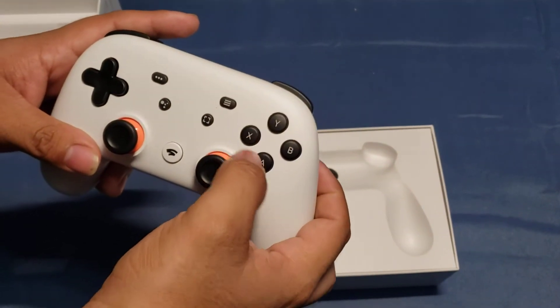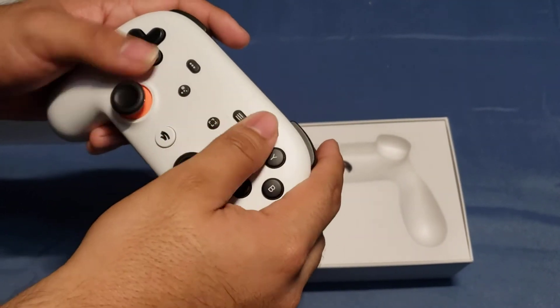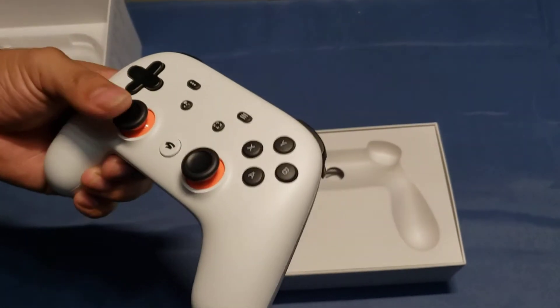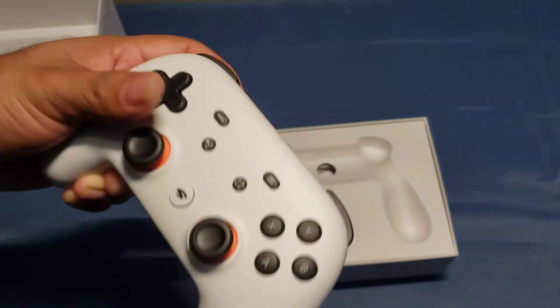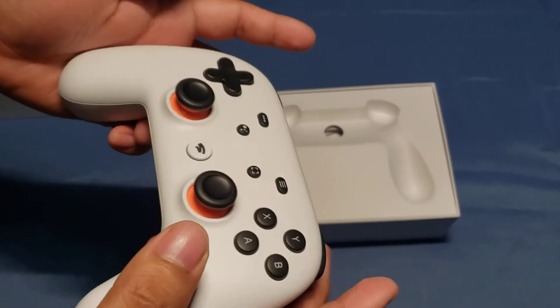The A, B, X, Y buttons are there. Honestly, the controller itself feels kind of weird — it feels like one of those old system-typing controllers, or more specifically kind of like a knockoff controller. The triggers don't feel bad though.